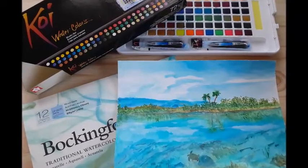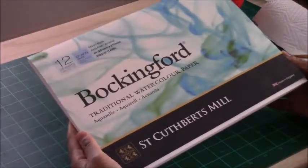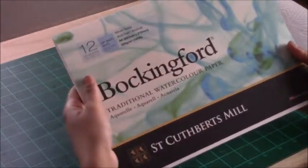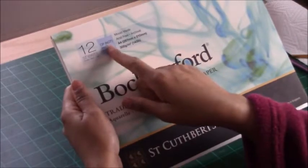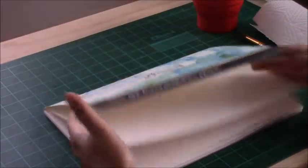Hi everyone, my name is Yakshani Priya and welcome to my channel. In today's video I'm going to be using the Bockingford cold press watercolor paper. Thank you to the viewer that mentioned what the 'not' in brackets stands for — it is the cold press paper. So this paper has some texture to it.